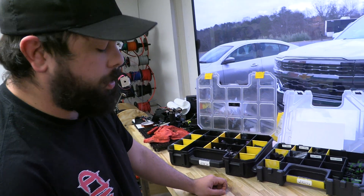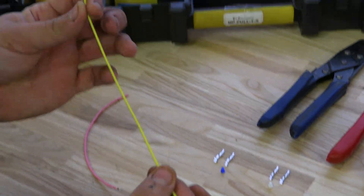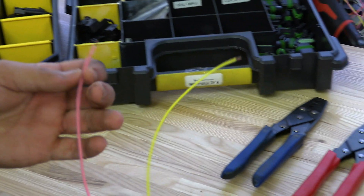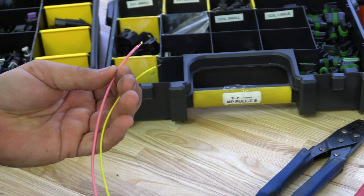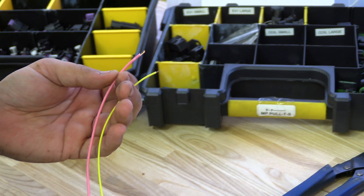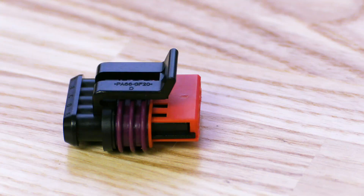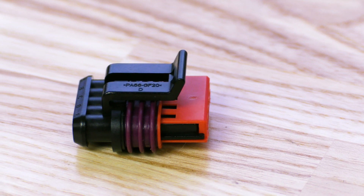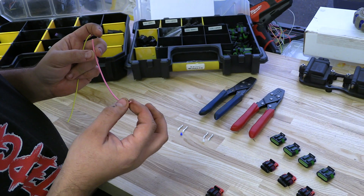Let's walk you through how to put one of these together. What we have here is a 22 gauge crosslink TXL wire, as well as a 16 gauge crosslink TXL wire. These are your most commonly used wires in automotive — great quality, high heat resistance. 16 is the largest gauge that these connectors can technically fit. You can put 14 in them, though I would not advise it.